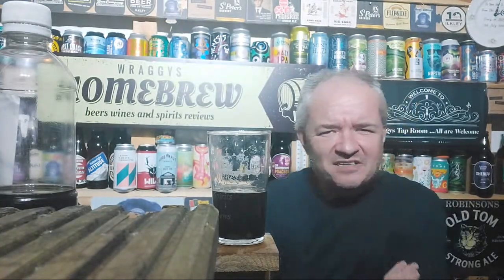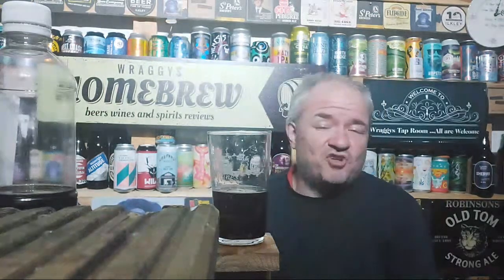Morrison's do a four for six deal. Cranbourne is in bigger Sainsbury's but not so much the smaller ones. All four should be in Asda. I love Golden Glory to be honest, but they've stopped brewing it - so there's another beer to add to that list of beers that need to be brought back.